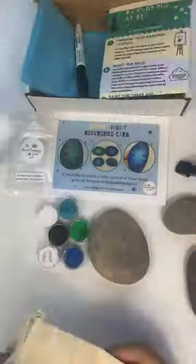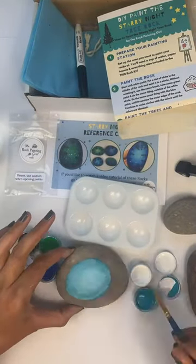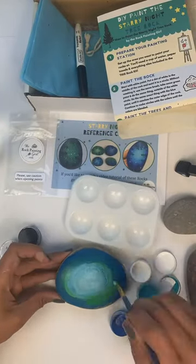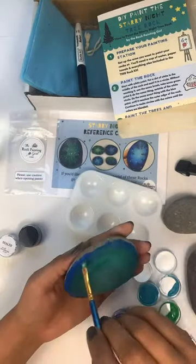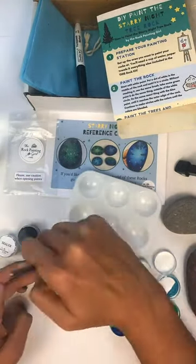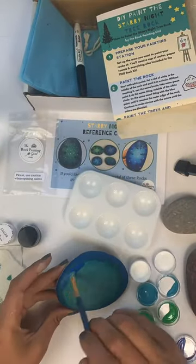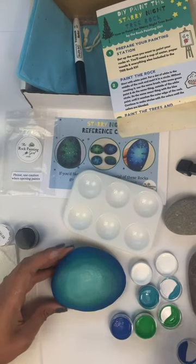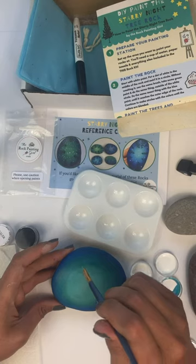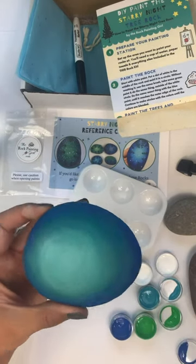First, you want to start with white paint and paint a circle in the middle of your rock. Continue doing that with all of the colors — the turquoise blue, the green, and the dark blue. And you continue blending them until they look the way you want. I have my rock the way I want it to look.